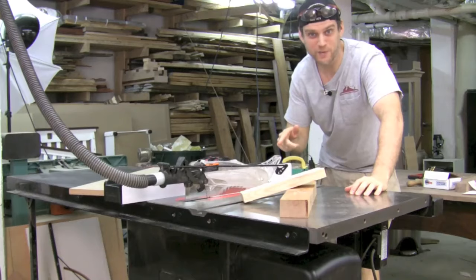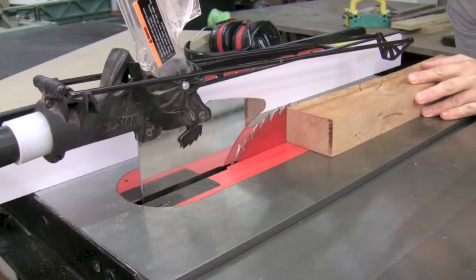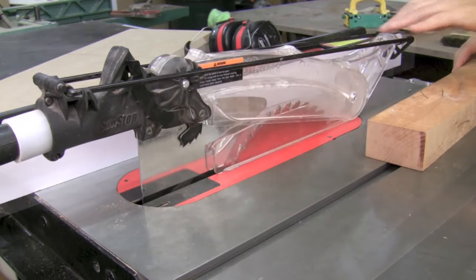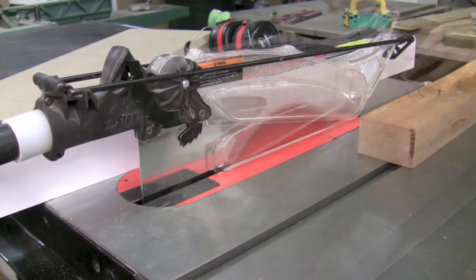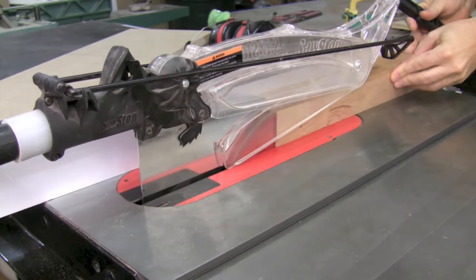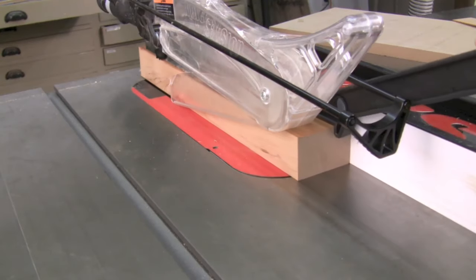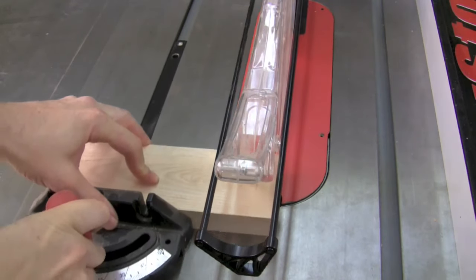Let's go ahead and cut some wood. I first raise the blade to just above the height of the wood, lower the blade guard, and I'm ready to rip. Let's go ahead and cross cut using the miter gauge.